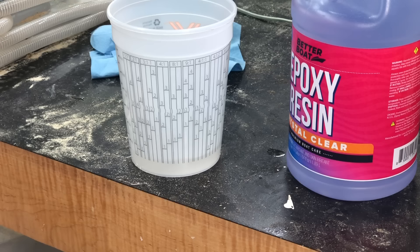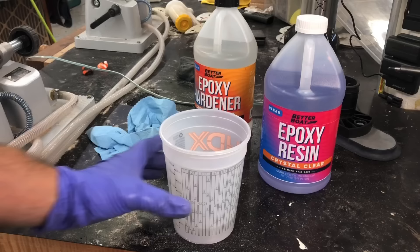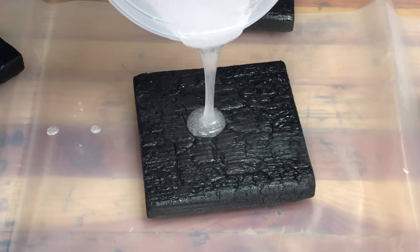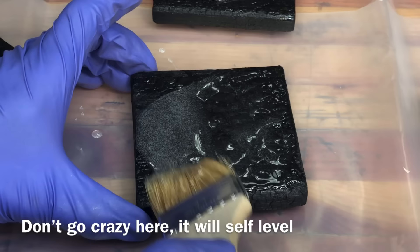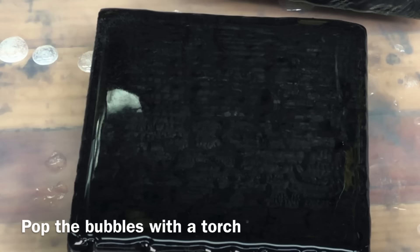I'd never used this epoxy before. They offered to send me some, and I told them I couldn't promise them anything, but they were welcome to. I didn't actually think I'd use it until I came up with this idea for this project, and it ended up working really, really well. I don't think you have to use this Better Boat brand specifically, but the key is you're going to want a good tabletop epoxy. It worked really well — crystal clear finish — but if you use a regular marine finish, it's not going to self-level like a tabletop one will. So definitely get yourself a good tabletop epoxy if you want to try this.